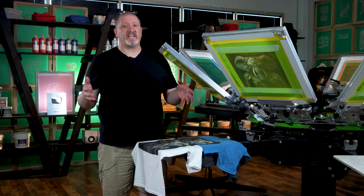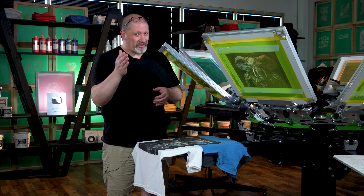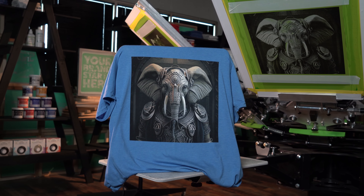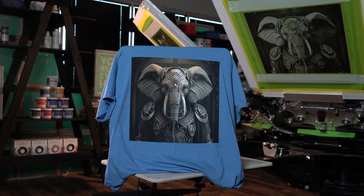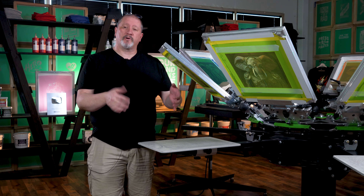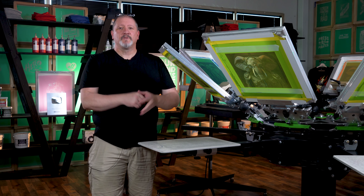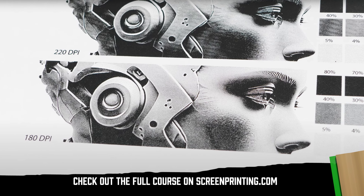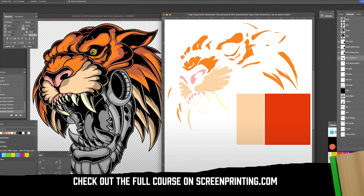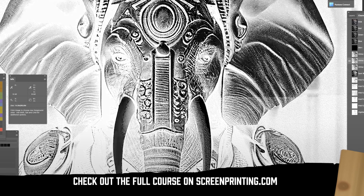Both are going to produce fantastic prints. It's a matter of your shop's skill level, your print charge, and what you're getting for the job, and whether or not it's worth the investment, and whether or not your customer wants to pay for that. And that's Index Printing. The next time you see me on press, we're going to be going over SimProcess. We're going to use the same number of screens and talk about the same general types of printing — proper off-contact, squeegee usage, mesh counts, all the rest of it. See you in the next one. Thanks for watching. If you're interested in learning more about color separations, watch our full course on ScreenPrinting.com, where we will dive into spot color, color reduction, index, grayscale, and the always popular SimProcess.